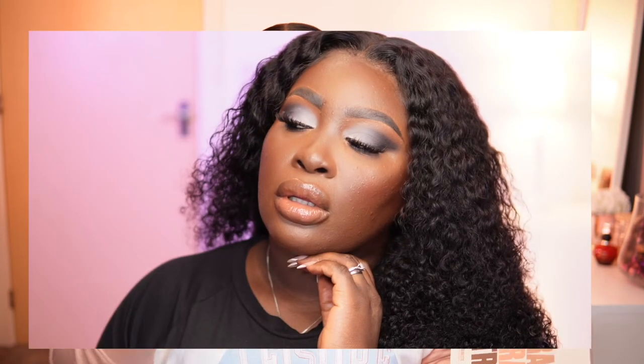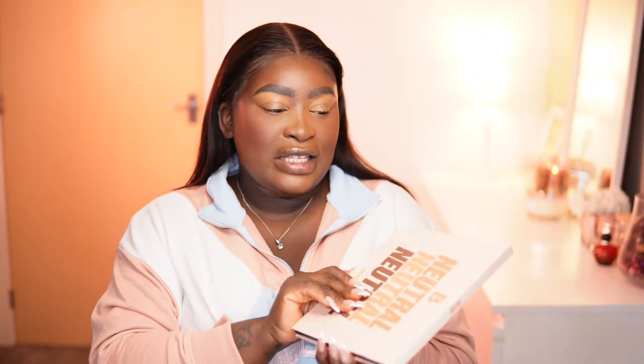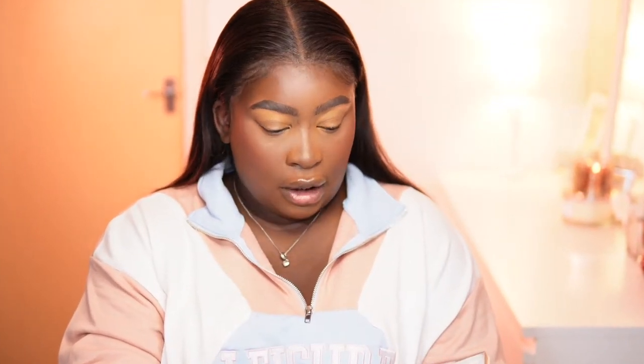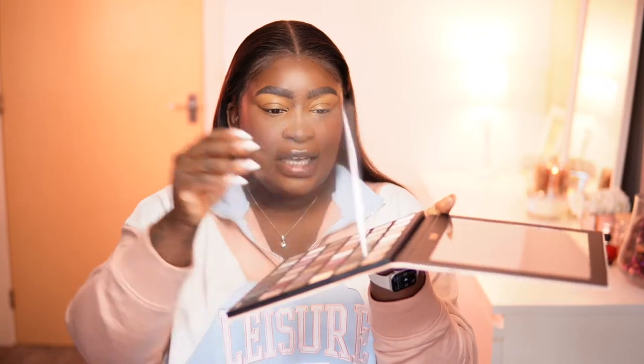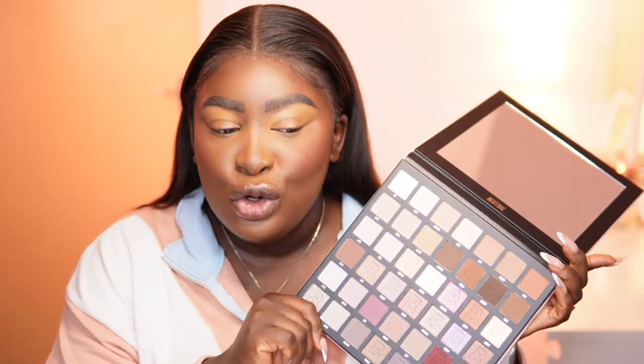I did a grey cool tone eye look using a combination of both the nude palette and the Neutrals palette, but they were both nine pans. I did mention I was going to get the bigger version and I got it. So we're going to go into this eyeshadow palette. I haven't used it — oh my gosh, I haven't used it. The sleeve thing is still on it. I actually used the Jade Thirlwall palette to do a previous look. I'll link that up in the cards above. This is the palette. It's huge.